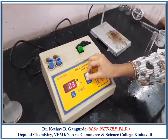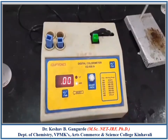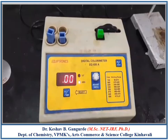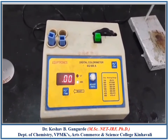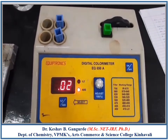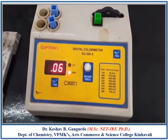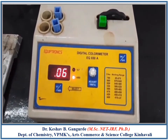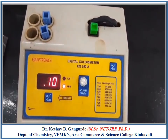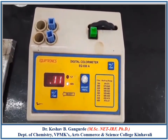Select the 420 nanometer wavelength filter on the colorimeter and perform standardization using the blank — adjust 0 absorbance using the blank. Then measure the absorbance of all standard solutions. The absorbance readings are: 0 for blank, 0.02 for 5 ppm, 0.03 for 10 ppm, 0.06 for 20 ppm, 0.1 for 30 ppm, and 0.11 for 40 ppm.